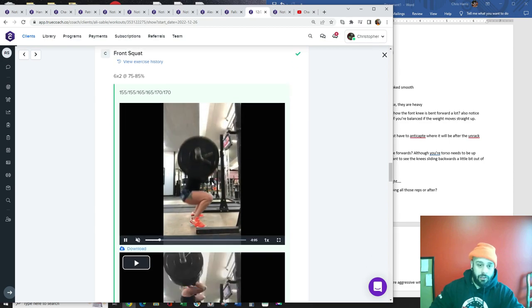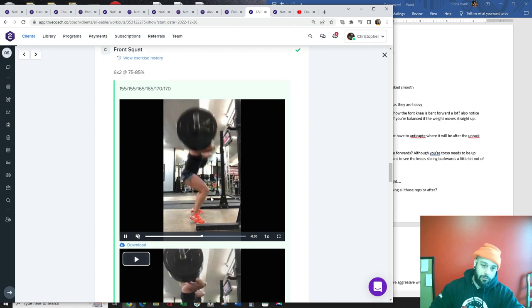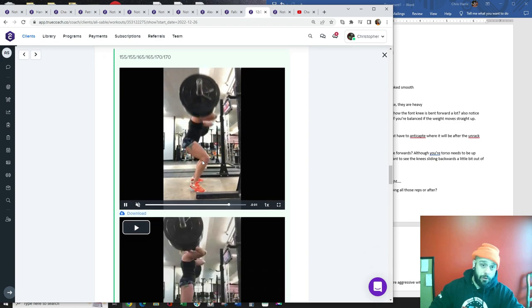Front squats — keep driving your knees up. Really think about going fast. It's pretty straightforward; those look pretty good.